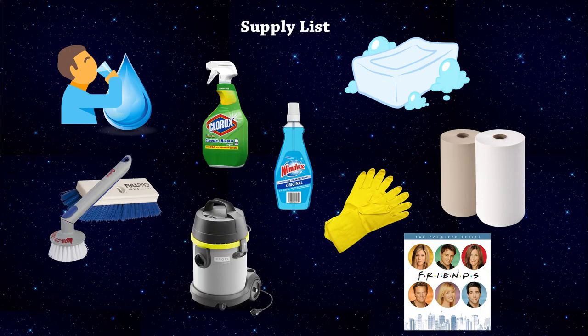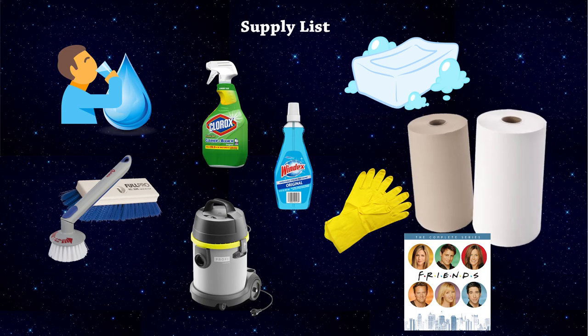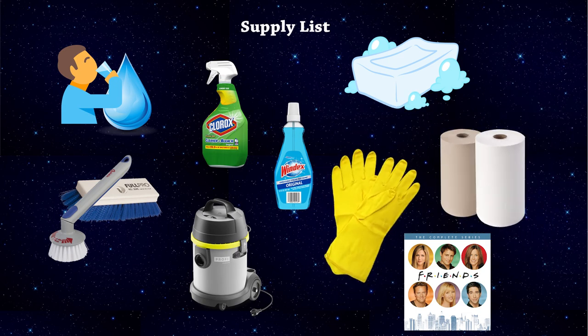At least it's cleanable. For our cleaning party, we're going to need soap, water, an all-purpose surface cleaner like Clorox or 409, Windex, scrub brushes, a vacuum, lots of paper towels, kitchen gloves — not surgical gloves — and friends.